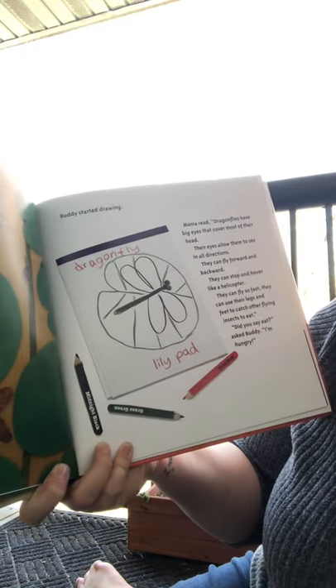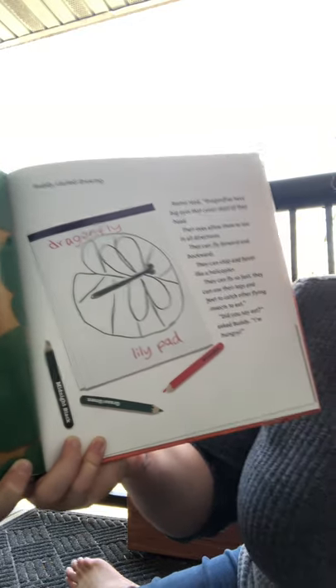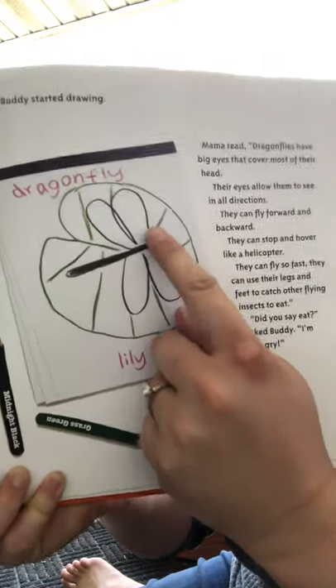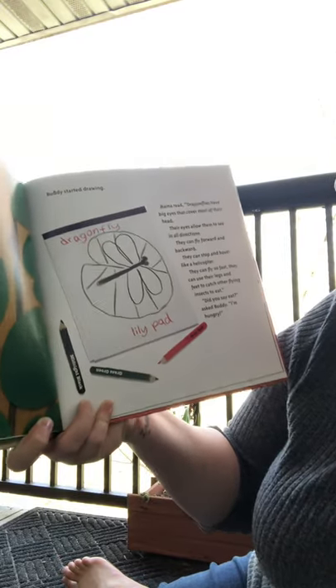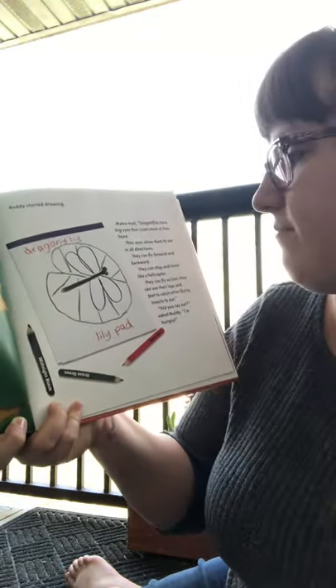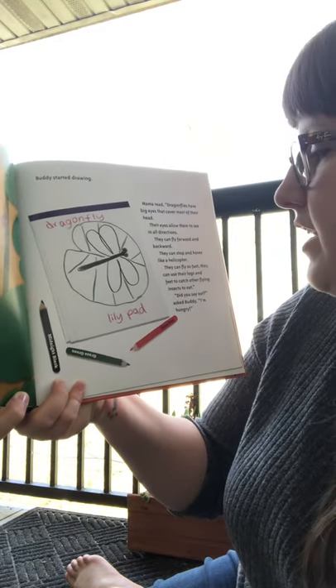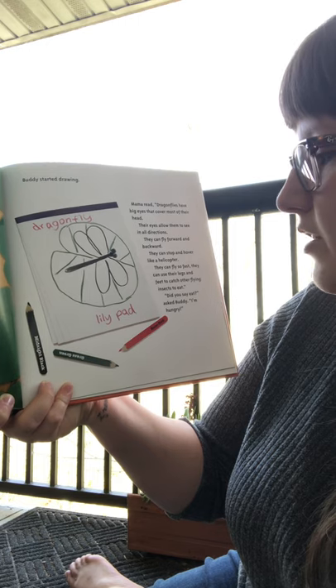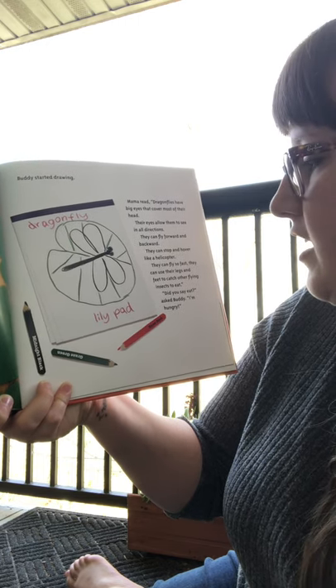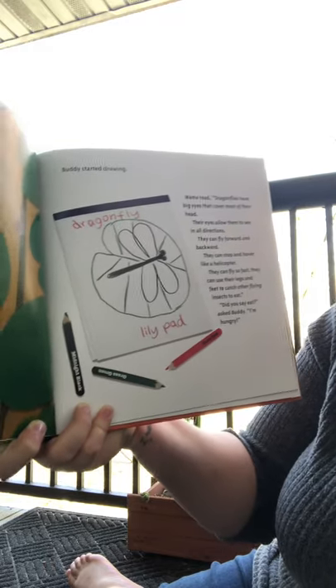Buddy started drawing. Mama read: 'Dragonflies have big eyes that cover most of their head. Look at how big their eyes are. Their eyes allow them to see in all directions, even behind them. They can fly forward and backward. They can stop and hover like a helicopter. They can even fly so fast they can use their legs and feet to catch other flying insects to eat.'